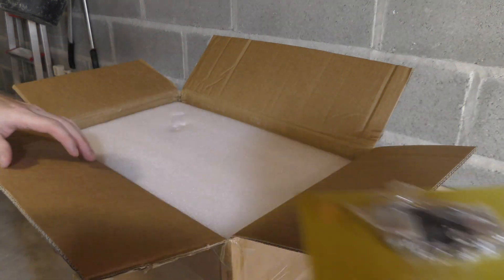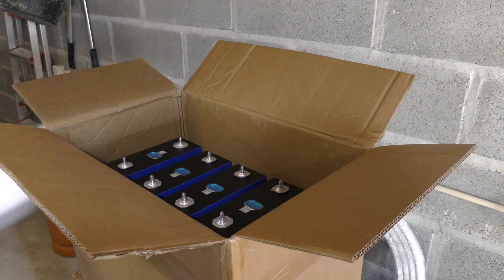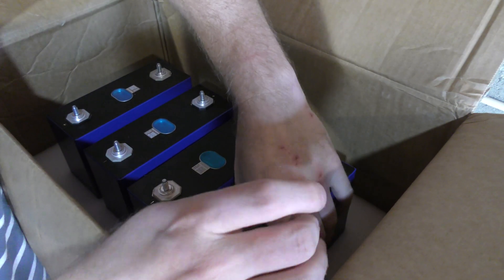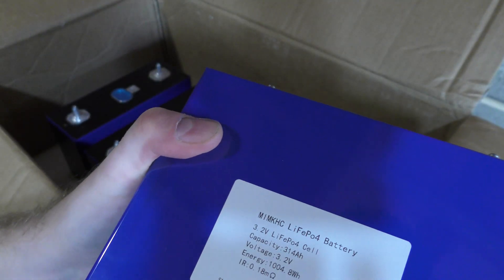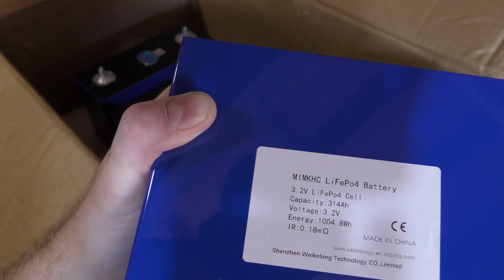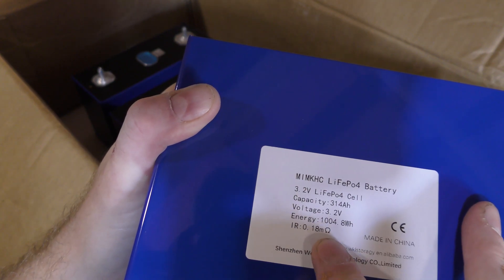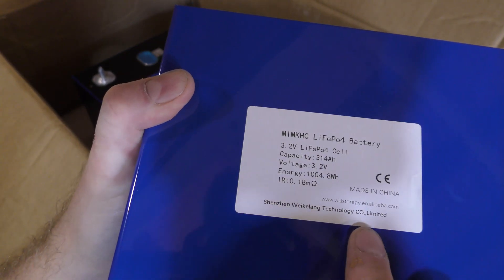Here are the cells — I'm seeing these for the first time, as you are on this channel. They're very heavy. The label reads: MKHC lithium-ion 428 battery, 3.2 volts, 314 amp-hours, power storage capacity 1004.8 watt-hours, internal resistance approximately 18 milliohms, made in China. The company has put their own label on it.